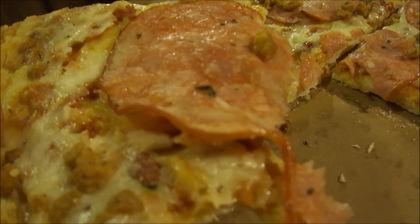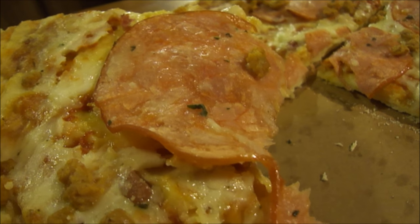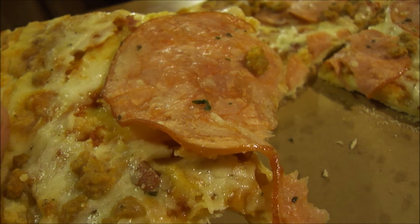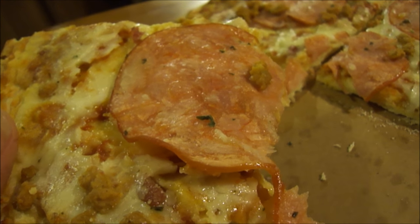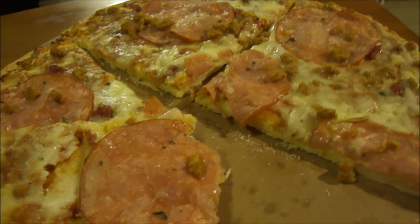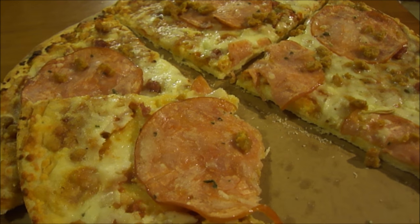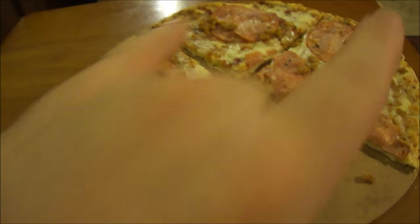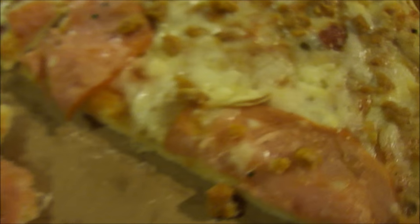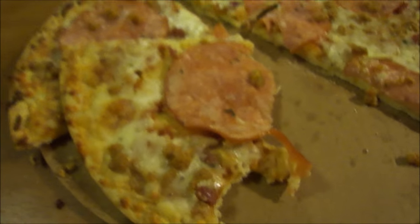I'm very interested to see what kind of Sicilian three meat pizza Tad and Chris pick. I like this real well — nine out of ten for Food Club's ultra thin crust Sicilian three meat pizza. Until next time everybody, take care!